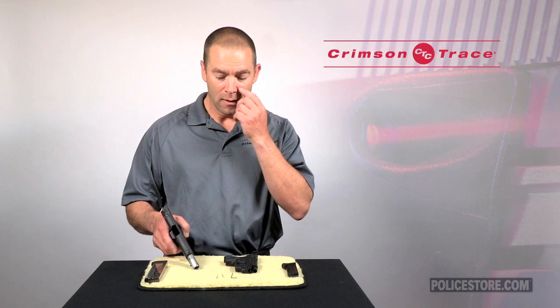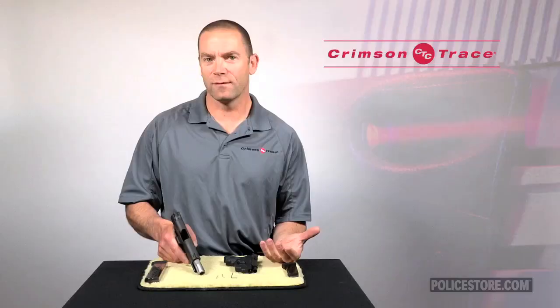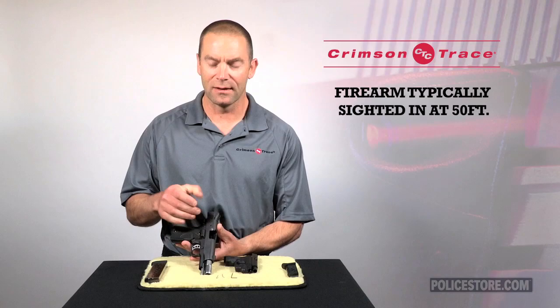We're going to assume for this demonstration that the iron sights on top of your gun are already zeroed in. For most factory guns, they'll be hitting point of aim, point of impact at 50 feet, and that corresponds with the distance the laser is sighted in also from the factory.